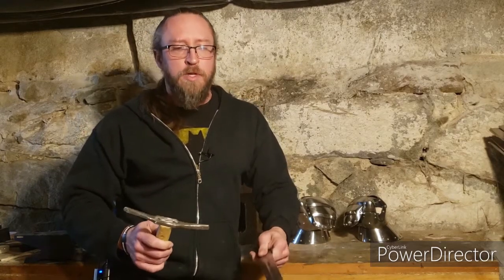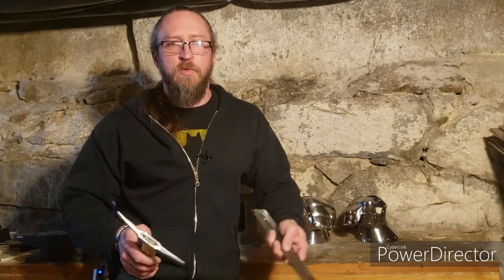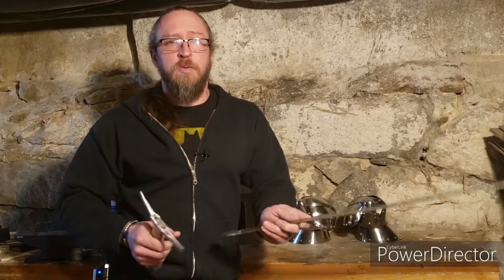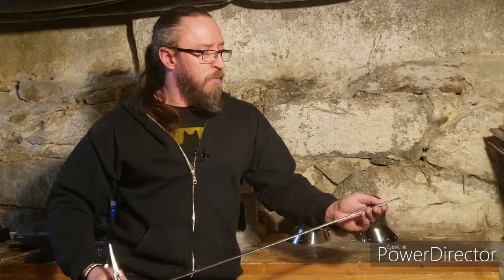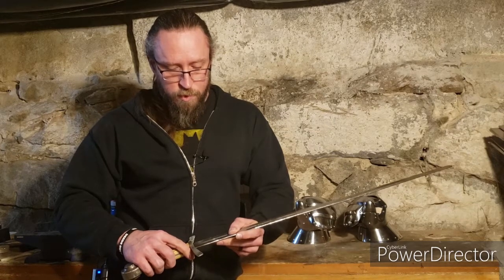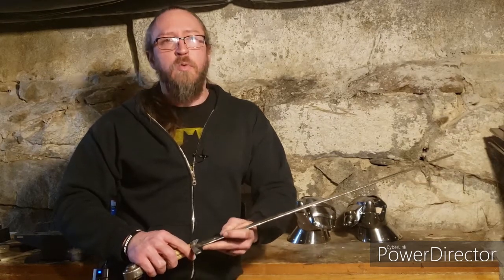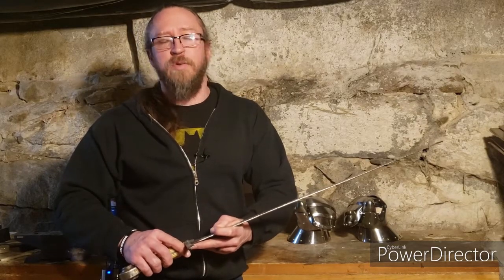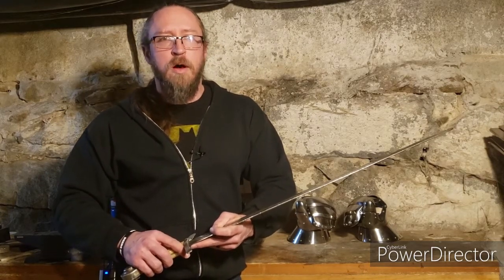A couple of people reached out to me who actually weld for a living. This was basically my first real attempt at welding. Robert Nash reached out and gave me some pointers — he said I should probably be using TIG welding for better penetration and a cleaner result. What I've been using is a flux core MIG welder, so I don't have the ability to use argon or shielding gas. The flux is built into the wire; it's a pretty messy way to weld.